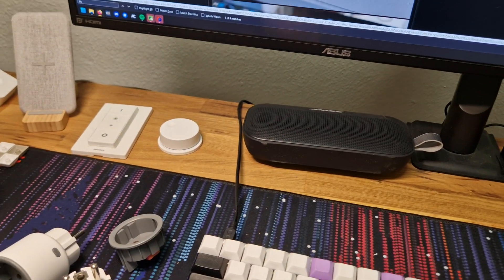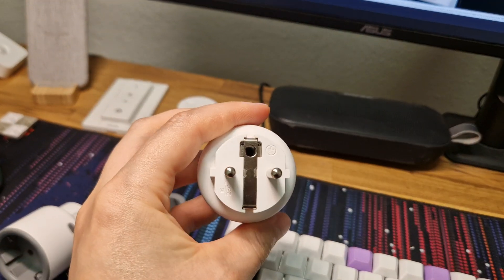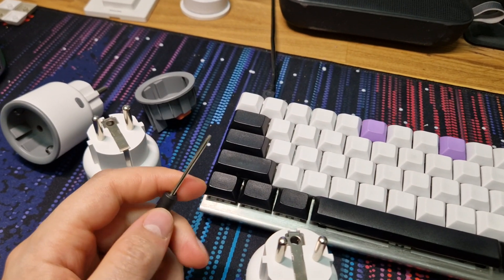There are a few things I couldn't find in the thread — they might be there, I might just be blind — but it's minor things. Actually it's two things.